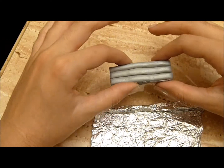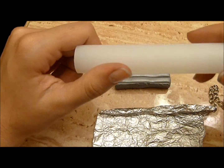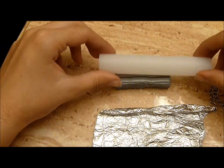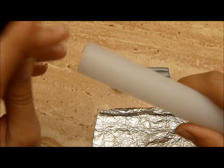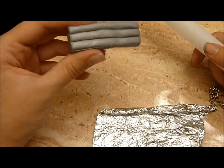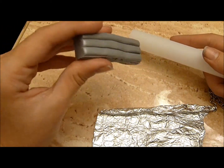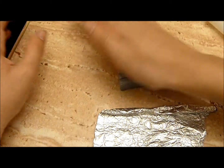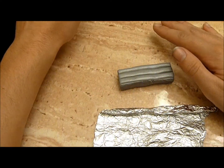Once that is done, put your clay down. If you have the Sculpey toolkit, you're going to get the little pin and roll it out. This is really handy, particularly when the clay is really hard — I noticed my second packet of clay was harder than the first. If you don't have that tool, you're just going to smash and knead it out and flatten it as best as you can.